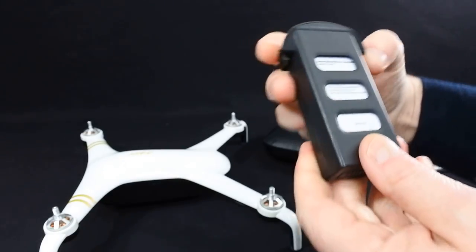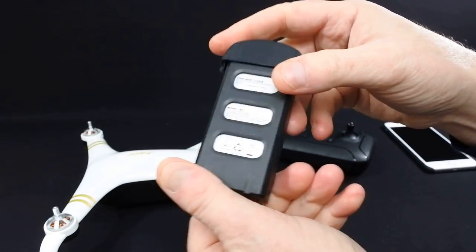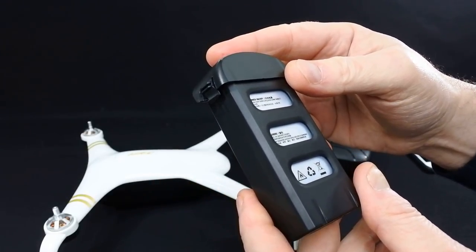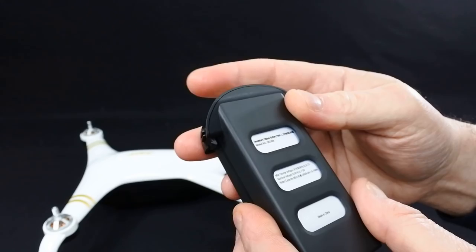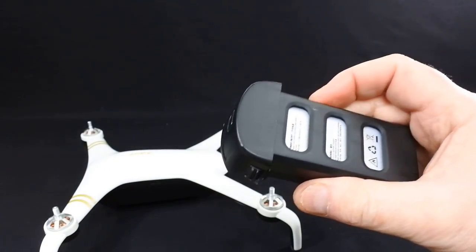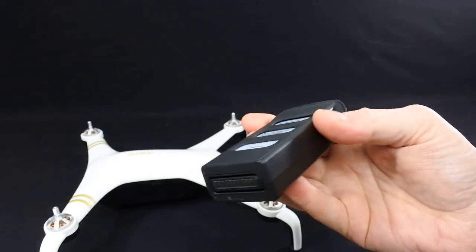It has a 2S LiPo in the back. You can see the 2S LiPo. It is proprietary and I think this is a HiVolk 2, 2500 I believe. They reckon this has got 25 minutes flight time. I'm quite dubious on that, but we'll see — you never know, do you?